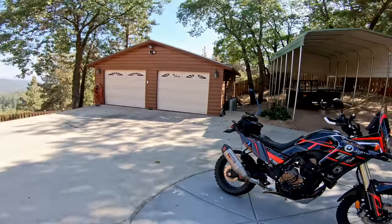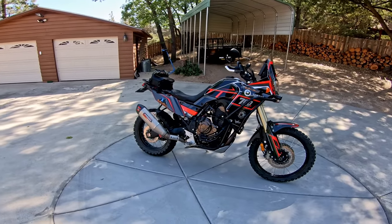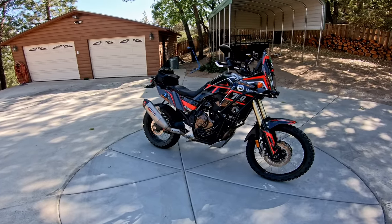Look what has finally landed in the Big Rock Garage. It's a Yamaha Tenere 700. It's been a long wait to get one of these bikes, and I'm so excited to have it for long-term testing.